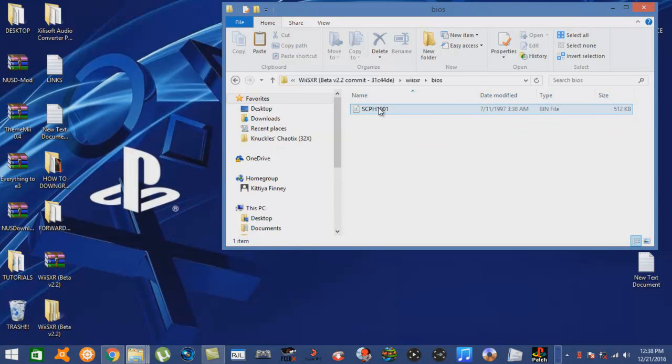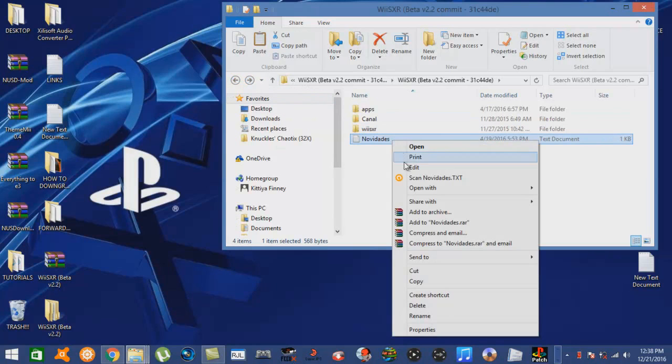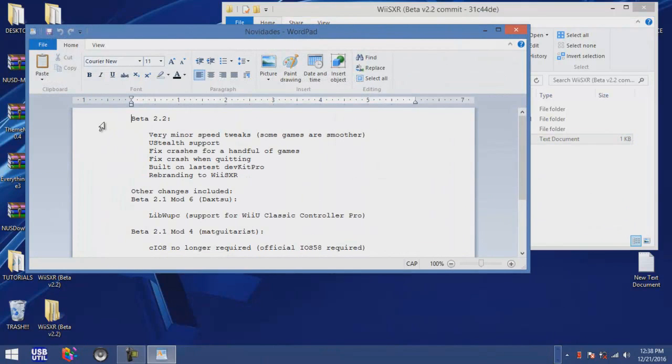What's cool about it is this already comes with a BIOS file already in it, which is cool. And not only that, it also comes with a game - I haven't played it yet but I will here shortly when I hop over to the Wii. The text document pretty much just tells you about this version of the emulator and what kind of tweaks were done to it. You can read up on it if you want, but in this tutorial I'm not going to do that.